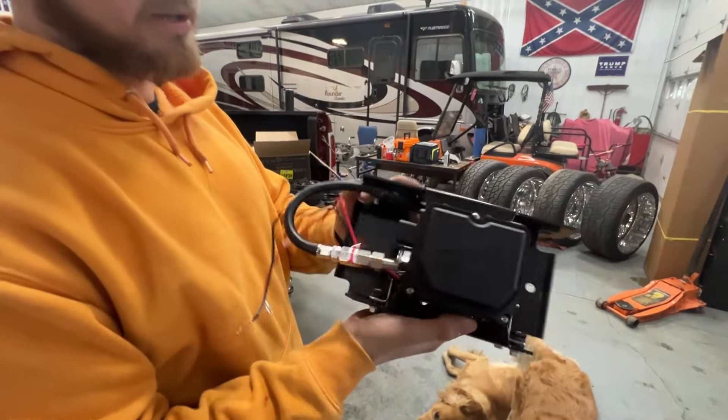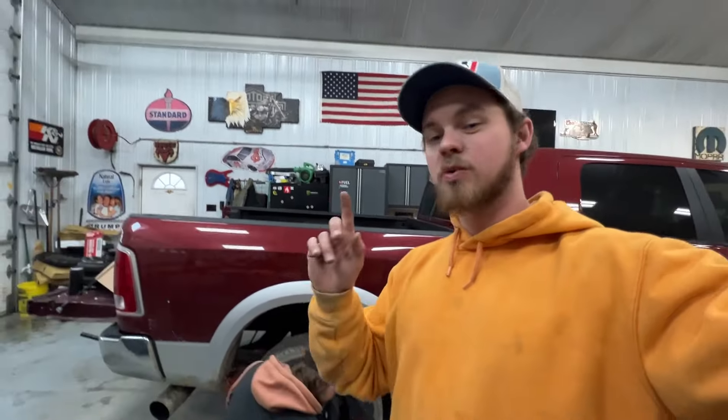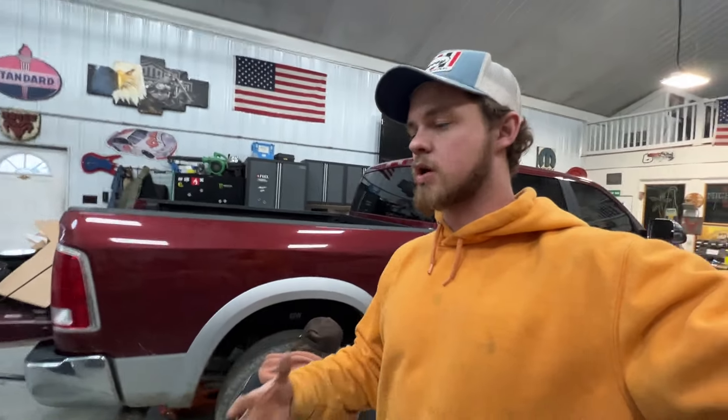Airlift really takes care of you. Good old polished compressor up in there — really, really sweet setup. Alright, so we are starting with the basics. We're taking off the wheels and tires. Pretty much we have free range up underneath there. We're going to start with the shackles. The shackles, I almost guarantee it, are going to take the longest out of everything.